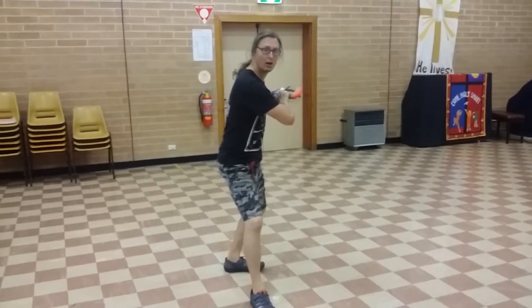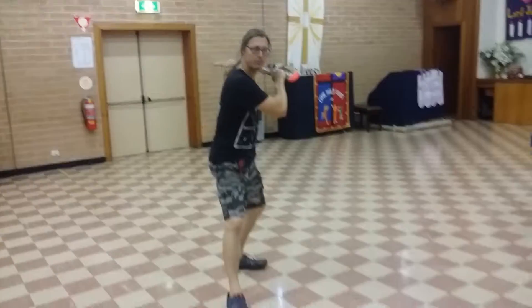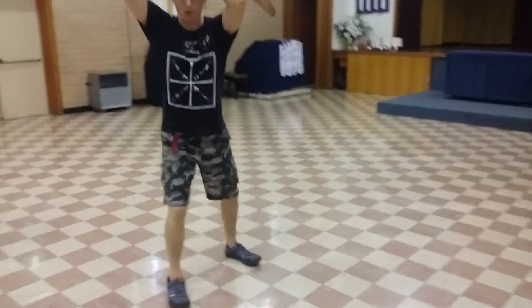Looking at the different directions, we've done setting a middle guard, cutting across and down, back to middle guard, across and down, it's right to the left, going to the right.